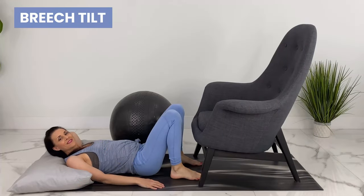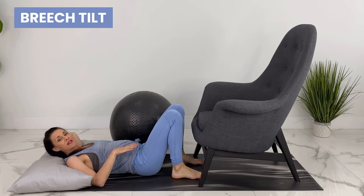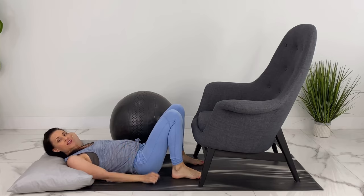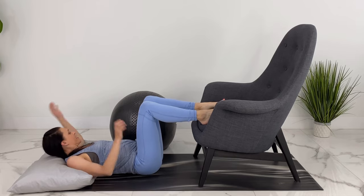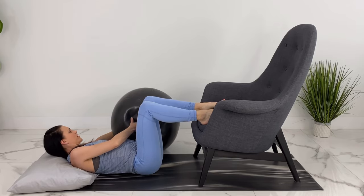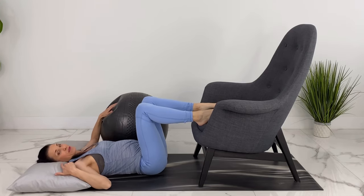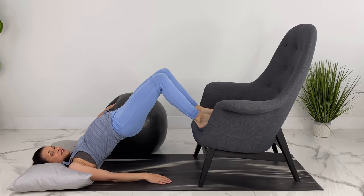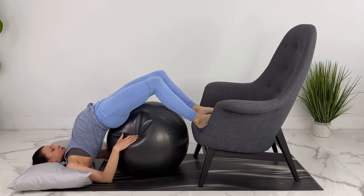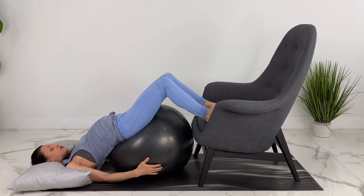Your partner can lower you down so your chest can touch the ground, and you can see you're making an A-position. The last pose to tuck your baby's chin and flip your baby is the breech tilt. Ask your healthcare provider if this is safe for you. Take your feet up onto a couch or chair. With your birth ball deflated about halfway, place your shoulders and head on a pillow underneath and press up into bridge.